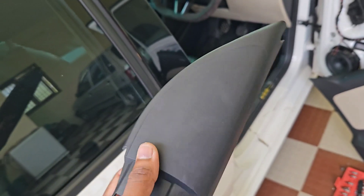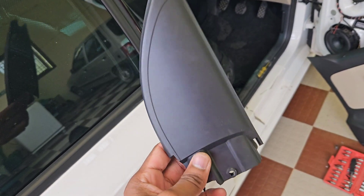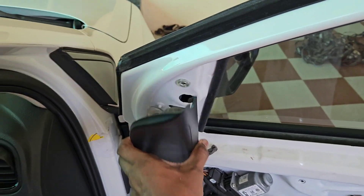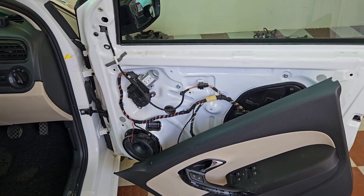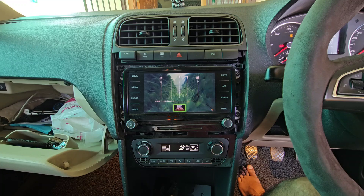Instead of installing in the A-pillar, I'm going to install this in the door trim, because we can replace it very easily and it is going to sit over here. So you don't need to take the wire outside from the door or from the radio or anything — it's a pretty neat installation. Before I show you that, let's see the before and after video.